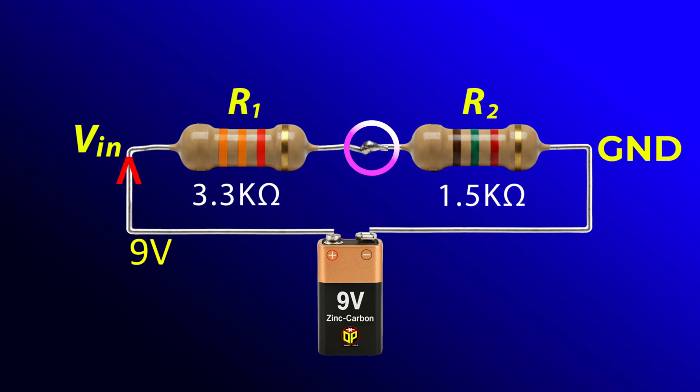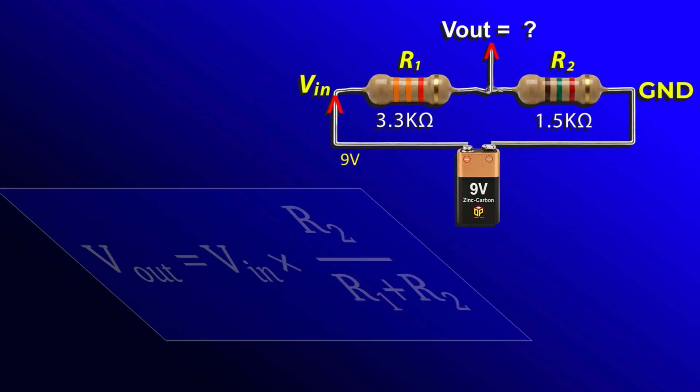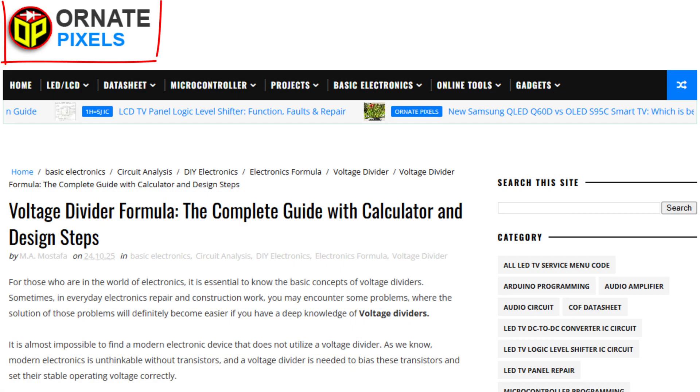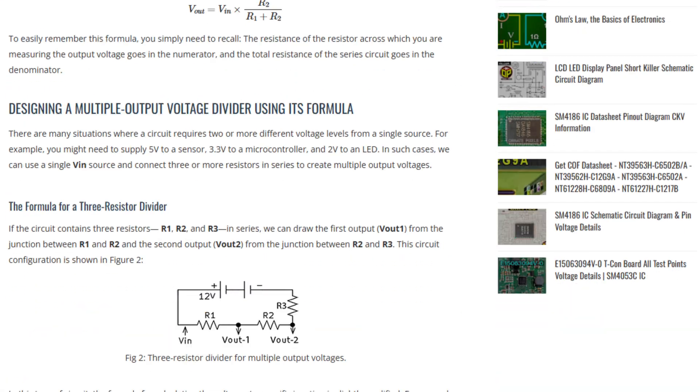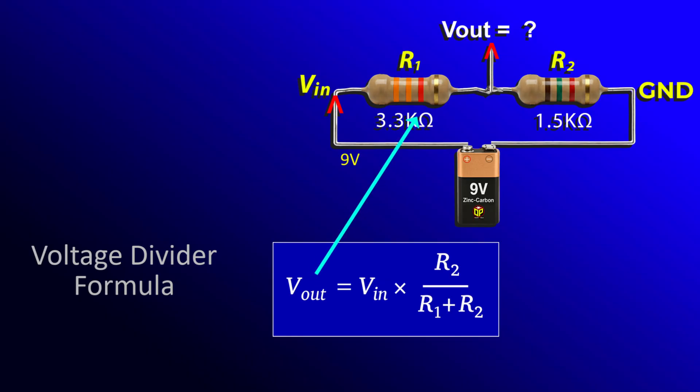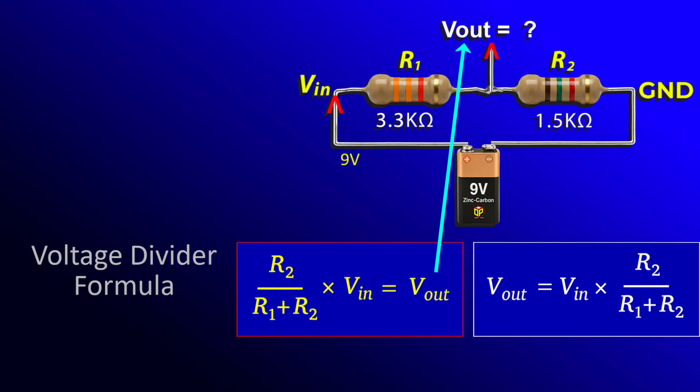Now let's calculate the output voltage from the junction of these two resistors using the simple voltage divider formula. On the 100pixels.com there is a voltage divider calculator — the link is in the video description. To make calculating the output voltage easier for us, we can simply rearrange the formula like this. Now let's go ahead and solve this.